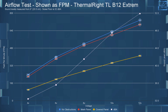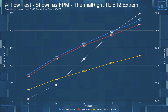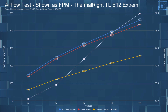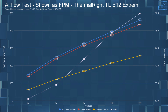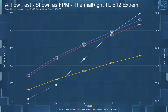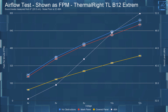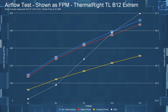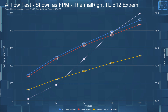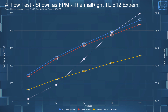Now onto the airflow testing — I left the dBA numbers up on the chart for reference. At 4 volts with no obstructions, it had an FPM of 238; with the mesh panel, 220; and with the covered panel, 100. Jumping up to 12 volts: with no obstructions, the FPM was 735; with the mesh panel, 695; and with the covered panel, 410 — which was literally off the charts. I had to rescale the chart for this fan.